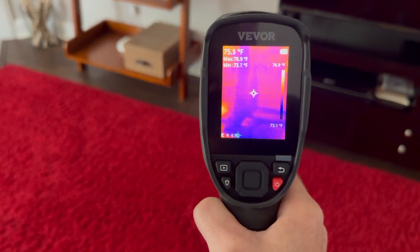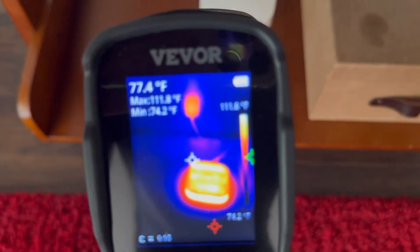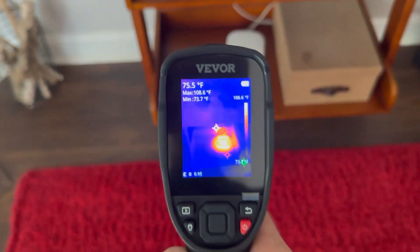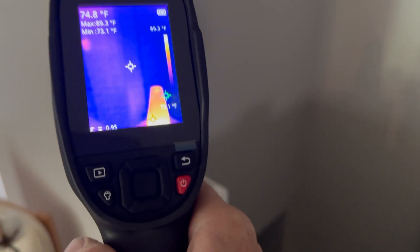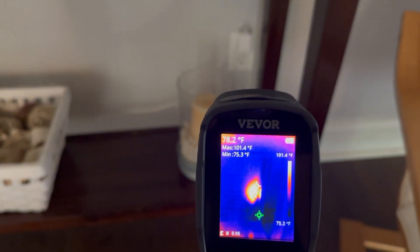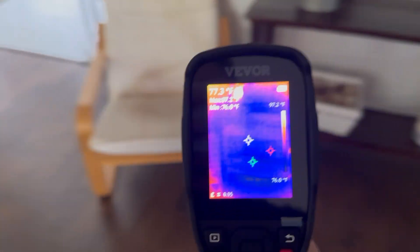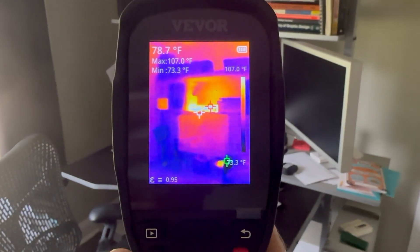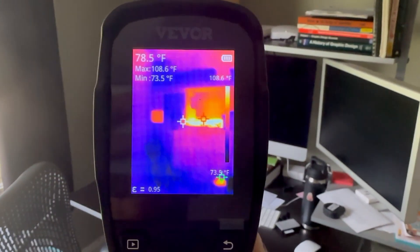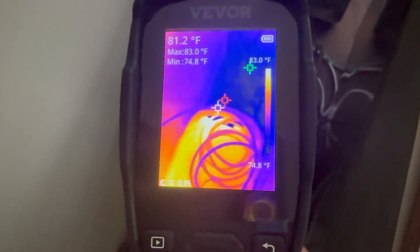You can also see things that are putting out heat, like this Wi-Fi extender — it runs all the time and look at the heat it puts out, which also tells you it's using electricity constantly. Look at this air freshener: even though it's off right now, it is putting off heat, meaning it is using electricity. You can see the adapter it's plugged into is warm as well. And down here is an old G4 computer I haven't used in months — even though it's off, it's plugged in and using electricity. This is a great way to find things you're paying for on your electric bill that you may not even be using.